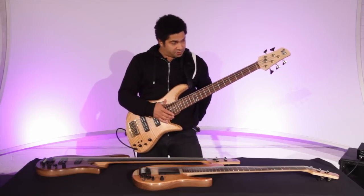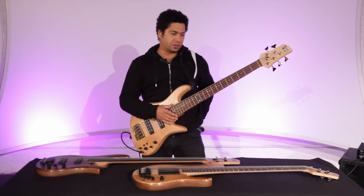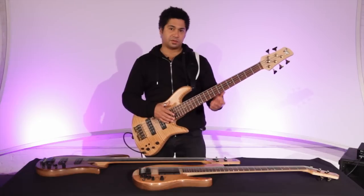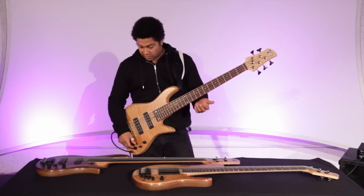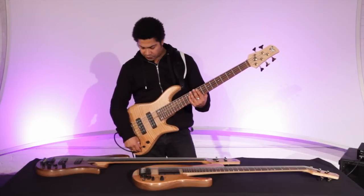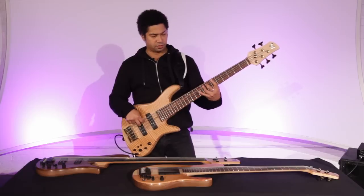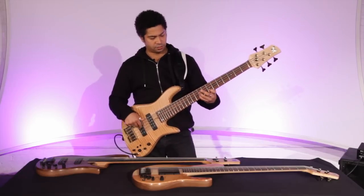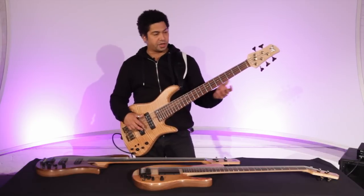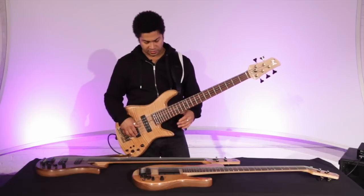Definitely for pop-oriented playing, this would be a bass I would bring on the road, because you can cover a lot of ground with it. And then again, if you just do a little bit of EQ and tweaking, this is a very comfortable instrument to play if you want to get into some more finger-style jazz-related stuff.